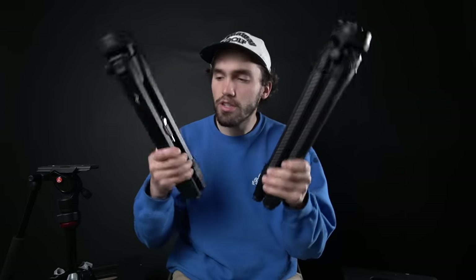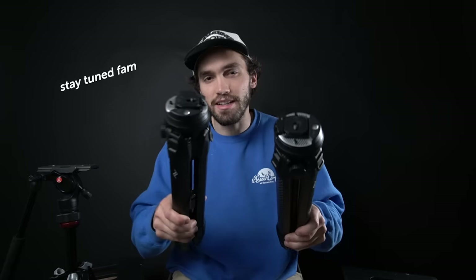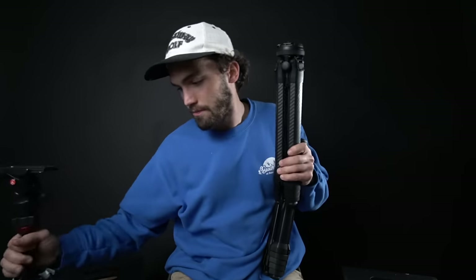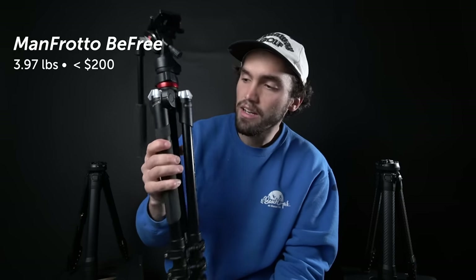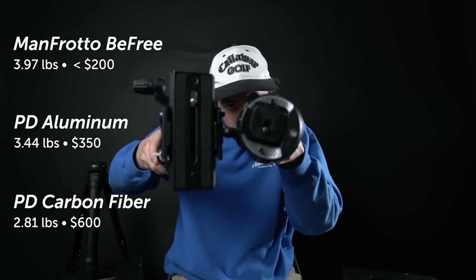Just kidding — I have more to say. Since there's really not a huge difference between these two other than the price, I wanted to bring in a Manfrotto BeFree and talk about it compared to these two. I don't use tripods a ton, but with this tripod I was never fully satisfied. It weighs 3.97 pounds and goes for just under $200. The head on it compared to the Peak Design one is a pretty significant difference — it only holds up to eight and a half pounds, while these can hold up to 20 pounds. I don't know what kind of dark magic Peak Design used to make that happen, but it's pretty remarkable.